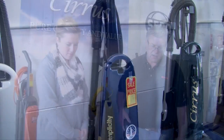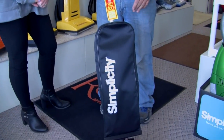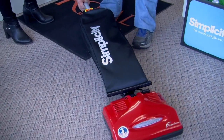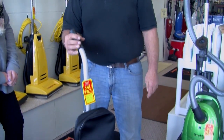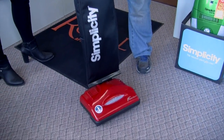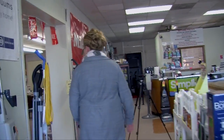Next we have our lightweight Simplicity upright — what we call the Freedom vacuum. It's an eight-pound vacuum, lays flat, and is great for those who want something very lightweight that still does a good job cleaning. We have a lot of these at motels — they're very easy to store on carts. We have them at the Holiday Inn. It's a real nice lightweight, powerful little vacuum cleaner. That one is on sale for $199 as part of our Extravaganza Sale.